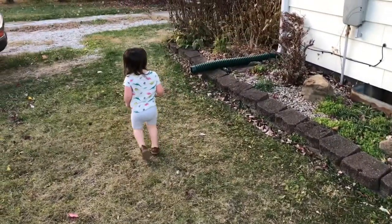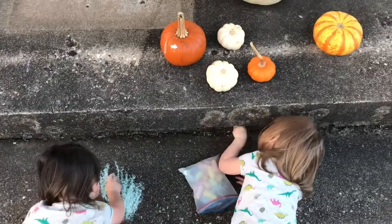Mama's coming back — she's just gonna grab you a sweatshirt. That's a good spot to color, so unique. Heavy, heavy — heavy pumpkin. That's a tiny pumpkin, that's not heavy. Where are you taking it?